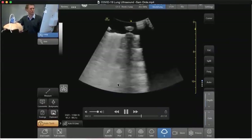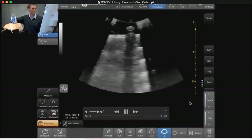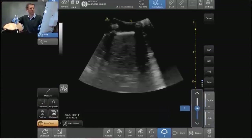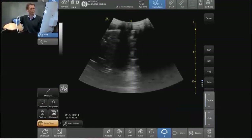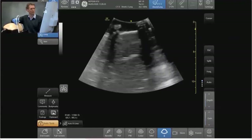You'll see those B lines cross over the A lines and stretch from the pleura right the way down to the bottom of the screen. As things get worse you're going to start to see consolidation — atelectasis as well as consolidation appears as you get to the bottom — so the thickened pleura and sub-pleural collections lead into this consolidation.